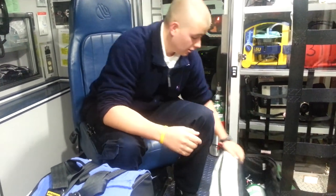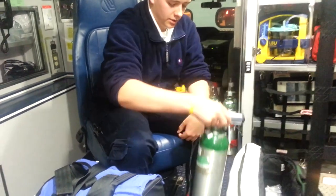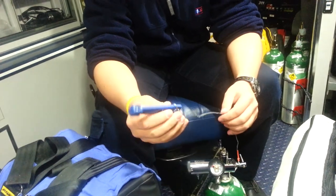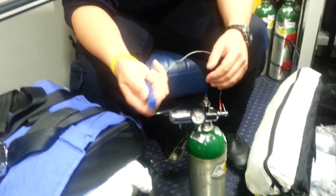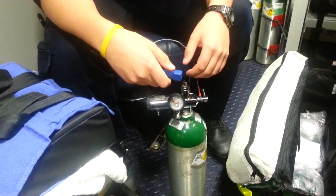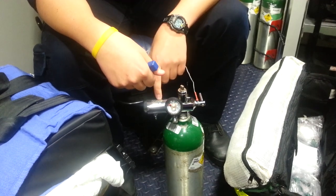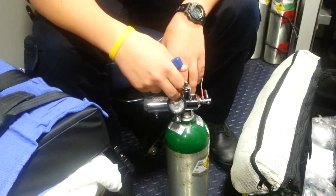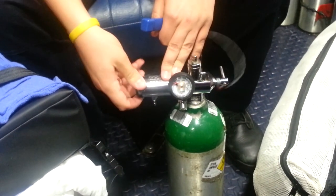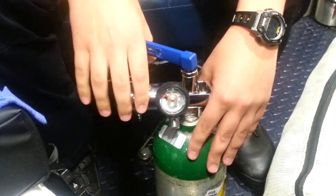So the first thing I check out is the oxygen tank. When you check out the oxygen tank, most of them have what's called an oxygen wrench attached to it. It's a wrench used to open up the oxygen tank so oxygen goes into the regulator, and then you can determine how much oxygen is still in the tank and choose how much flow there is.